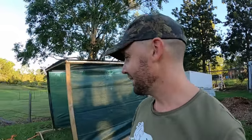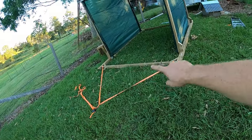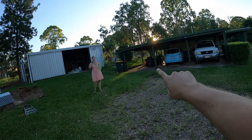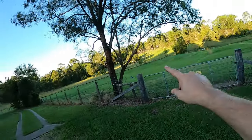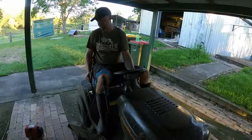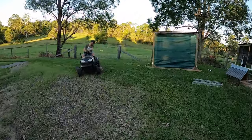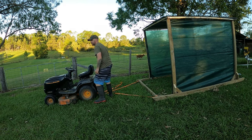Alright, one last thing. I've rigged it up — this isn't permanent — but I've rigged it up with some straps here because I want to see if my mower over there can hook onto this and tow it through the paddock, all the way into the front yard and through the trail here. I'm going to try it.